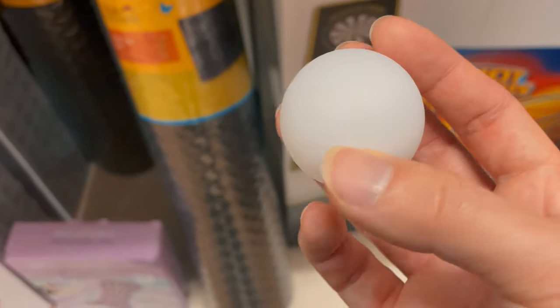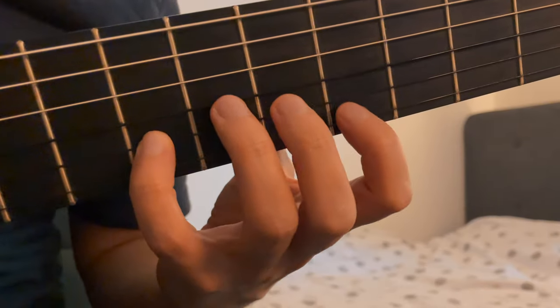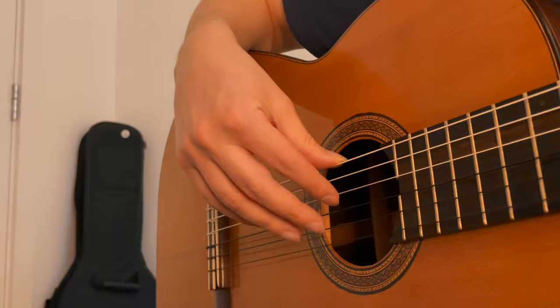It's even possible to use bits of ping pong balls — and yeah, I guess it's kind of the same texture. I play mostly nylon string classical guitar, so in this video we're going to look at the way I shape my nails and the reason why. It's more to explain the finger movements in guitar playing and why it's necessary to actually look after our nails in the first place.